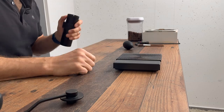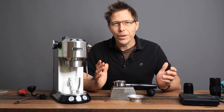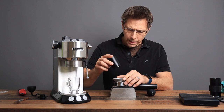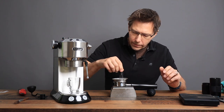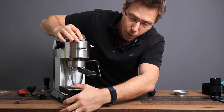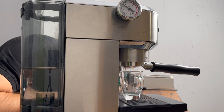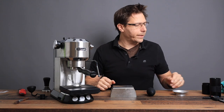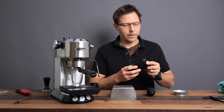That took just over two minutes, and it does look nice and fine — maybe a little too fine. Let's see if we can choke the machine. That's probably a little too fine, but let's give it a shot. Way too fine. I'm going to have to try again. I was at 13 clicks, so I'm going to go to 16 clicks.